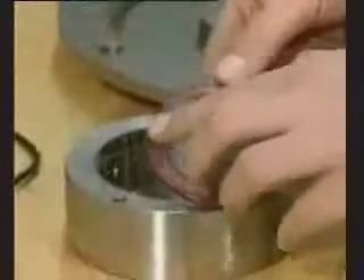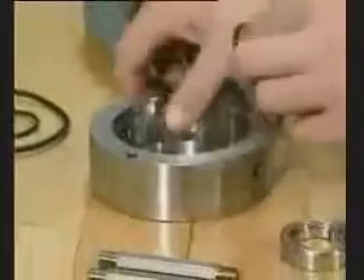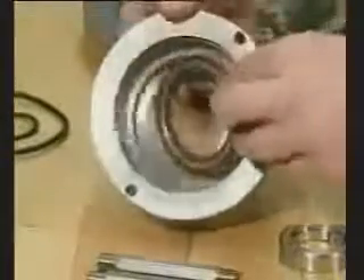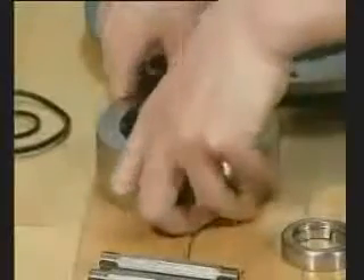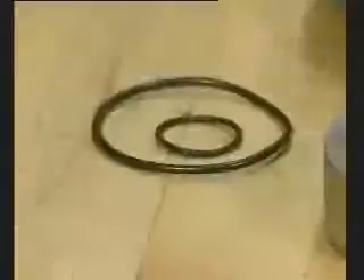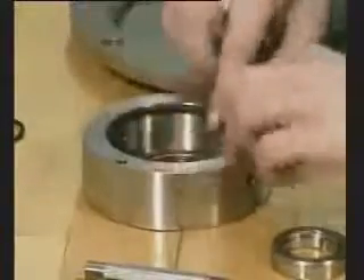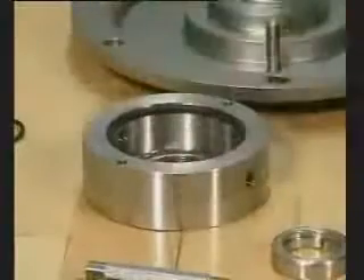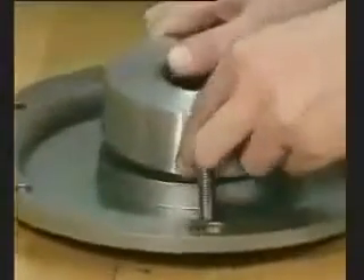This section shows the mounting of the lip seal in the flushed seal housing. Fit the O-ring in the groove and lubricate with silicone oil. Mount the seal housing on the back plate and tighten the two screws.